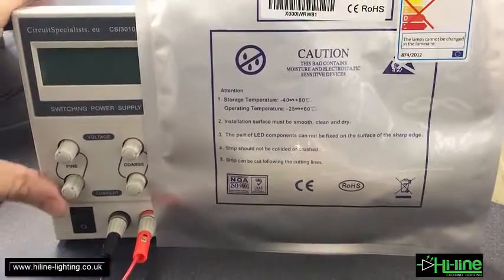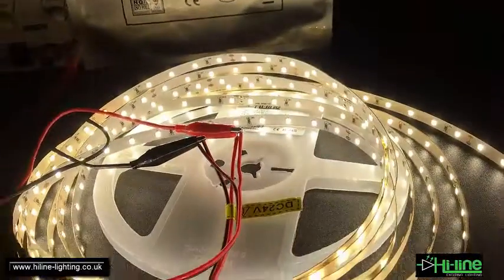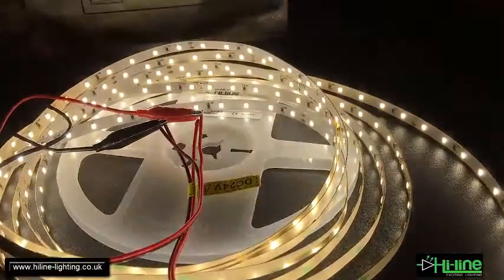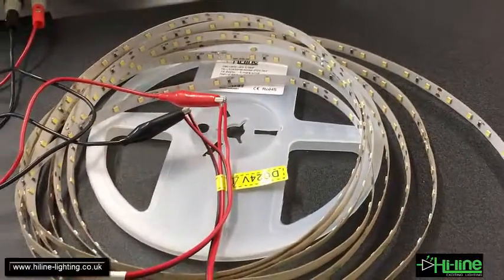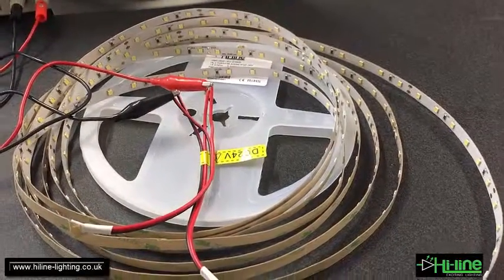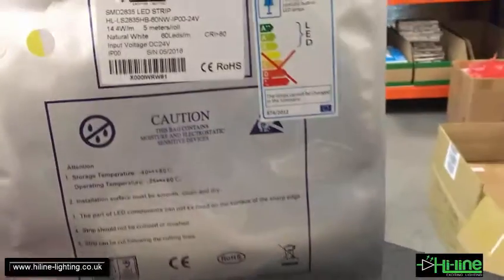Let's check the power consumption. We've got 24 volts at 2.6 amperes, so roughly 63 watts. The estimated wattage for this LED strip is 72 watts per five-meter roll, but due to the internal voltage drop of the PCB — because I'm running a full five-meter roll — the measured wattage is 63 and not 72 as expected.